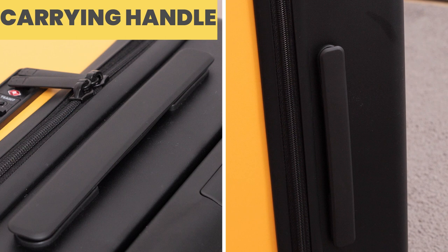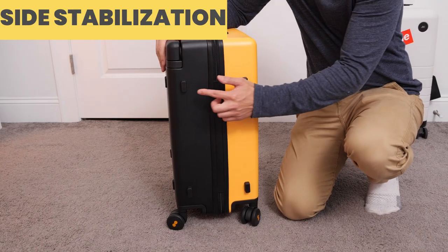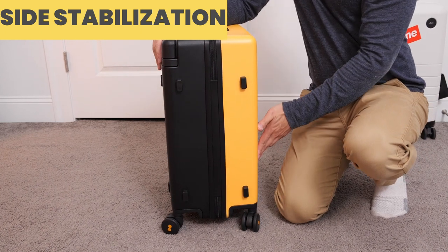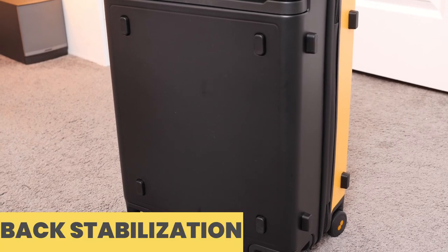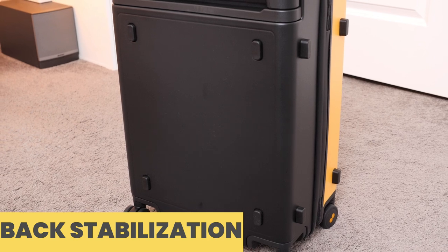There is a carrying handle on both the top and side of the luggage, giving you multiple options for how to lift the Carry-On — definitely convenient when traveling. On the spine side of the suitcase, there are four protruding polycarbonate feet that allow you to rest the Carry-On on its side without it falling over. There are also the same polycarbonate feet on the back of the suitcase, serving the same purpose when laying it on its backside.